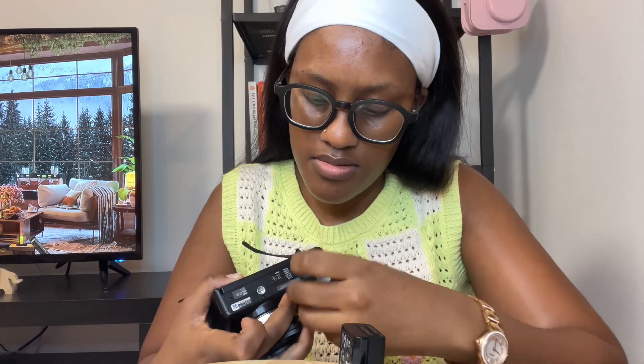You open this compartment here and it flips open — this is where the battery goes in. And this is also where the memory card goes. It came with a 128GB memory card. I don't know if that's a lot but I'm guessing it's not much — I'll just get another one. I'll let you guys know once I film long-form content. Let's slide that back in.